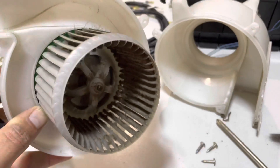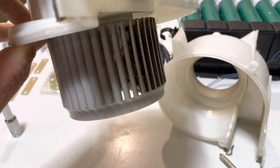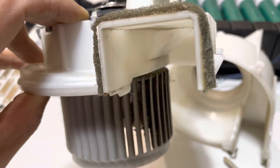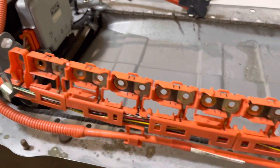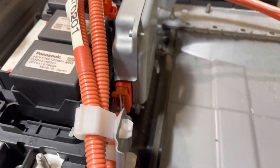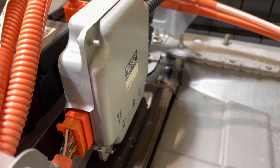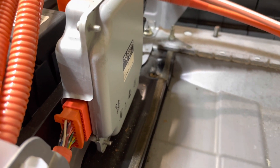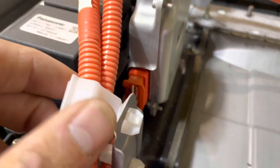Quick tip: if you're using any type of cleaner, hold the fan down while spraying that cleaner in there to remove the debris — that way the cleaner doesn't go into the actual fan motor and we want it to drip out the bottom. Before we clean the shell out, we're going to remove the old voltage acquisition wiring harness and discard it. We're also going to be checking the ECU for any corrosion or arcing in the pins.